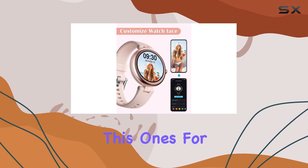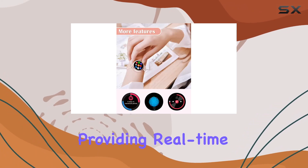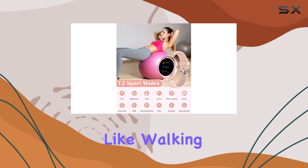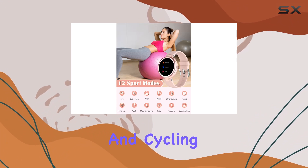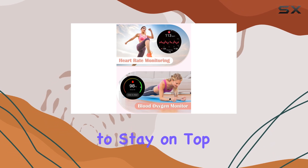Fitness enthusiasts, this one's for you. The Xiangwing Lin comes equipped with 12 built-in sports modes, providing real-time data for activities like walking, running, yoga, and cycling. Track your steps, distance, and calories burned to stay on top of your fitness game.